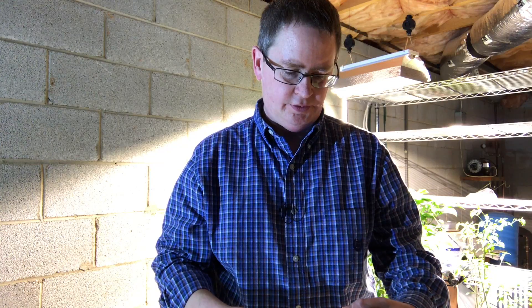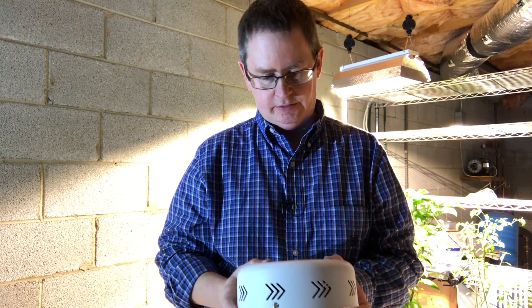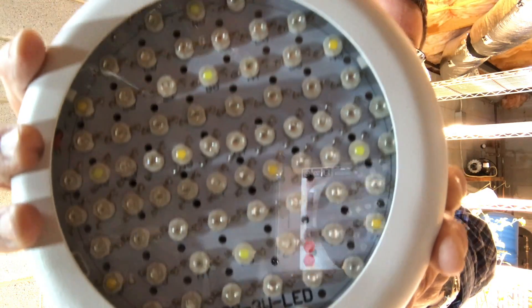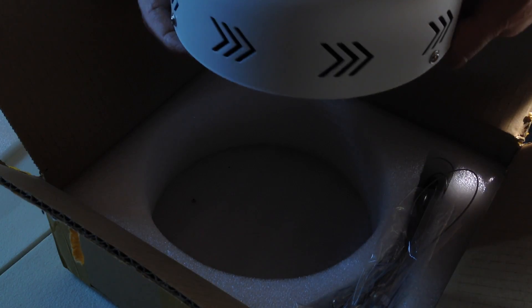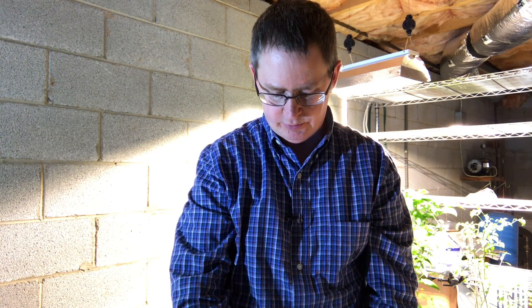The marketed wattage is 216 watts. It's got 72 3-watt LEDs. But the actual usage is supposed to be around 65 watts. And it's full spectrum — I don't have the full breakdown in front of me, but it looks like it's pretty well balanced.